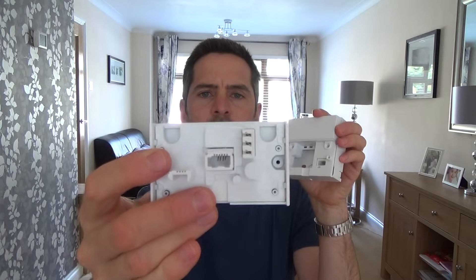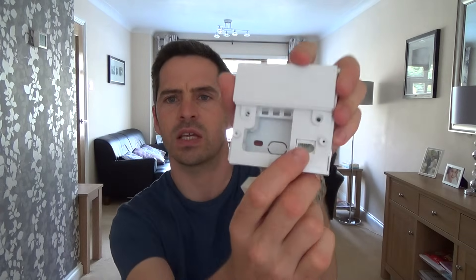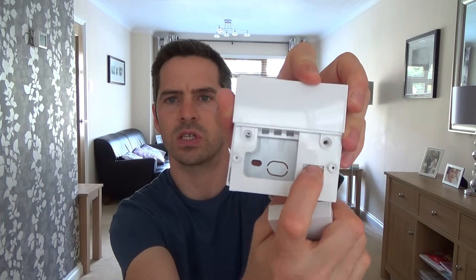With this socket — it's not new, it's been around for about 20 years — what you can do is undo the two screws, slide out the front plate. All your extensions will be connected onto the front plate, and then you have your test socket here.